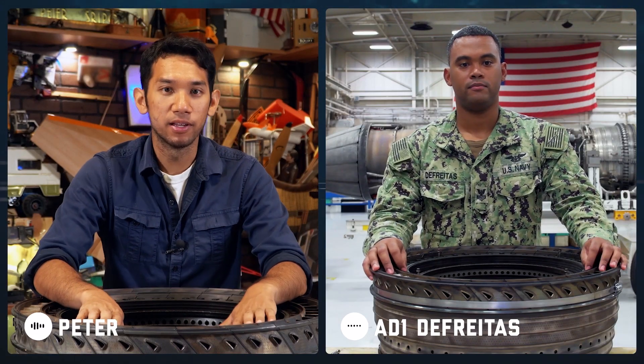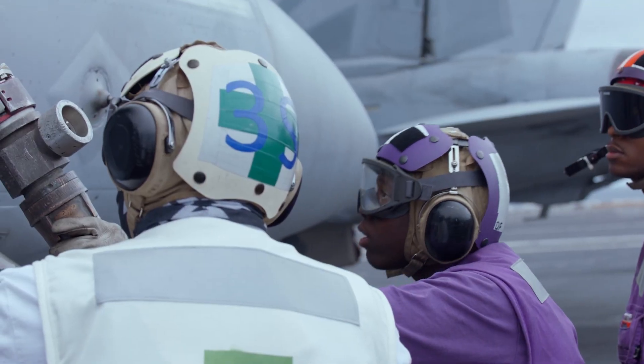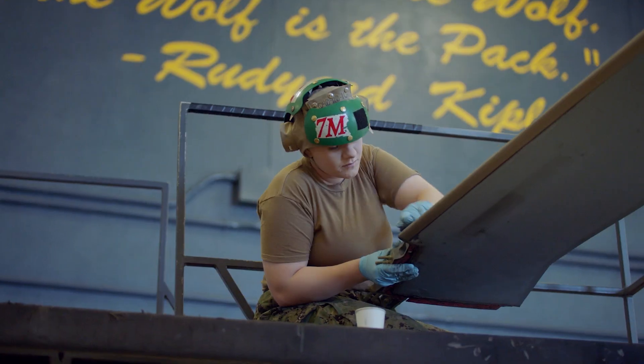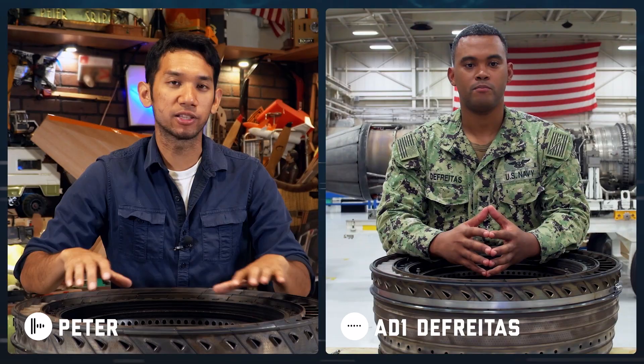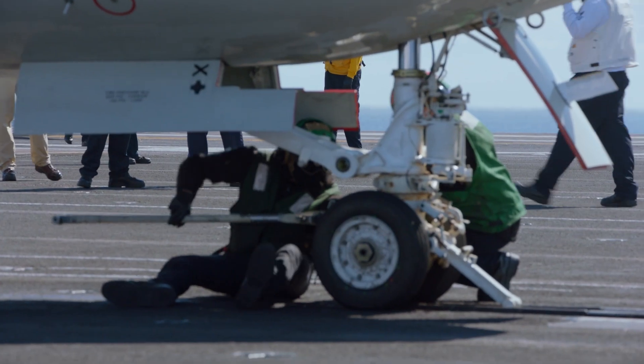Before we look into this thing, can you tell me what an aviation machinist mate does in the Navy? We inspect, maintain, and repair engine components and any components that drive the aircraft. It seems like you guys oversee the whole brains of the operation when it comes to making sure the aircraft are ready for flight and everything is safe.